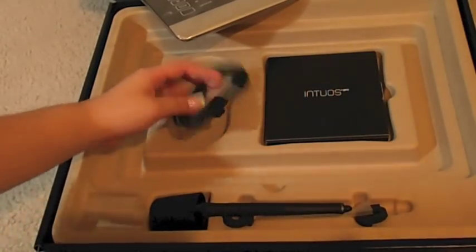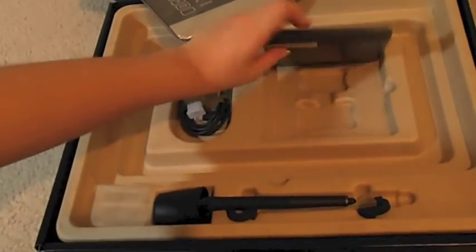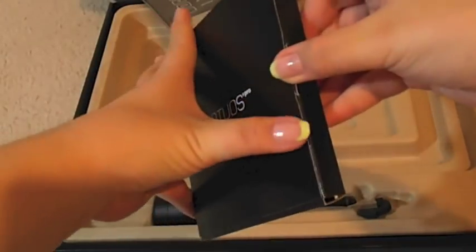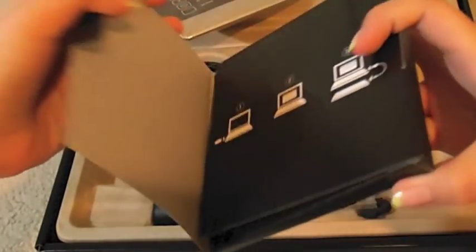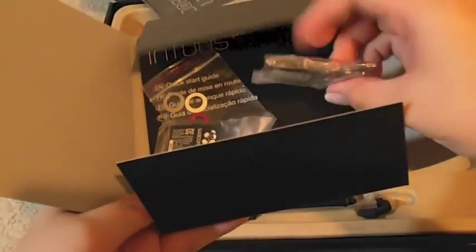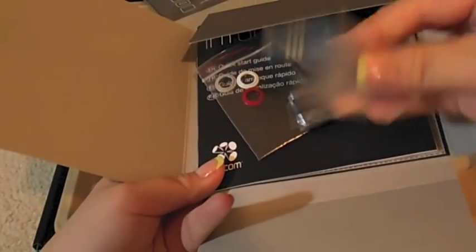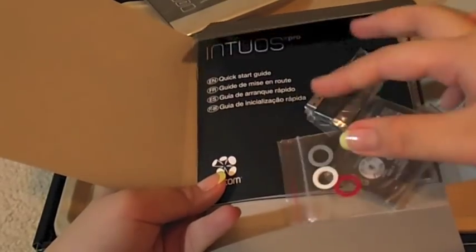Here is the USB cord to connect the tablet to your computer, and here's the instruction guide. Inside this envelope there is the wireless kit, the battery for the tablet, and some color rings to coordinate or organize your pens. There's also the quick-start guide, CDs, and stuff like that.